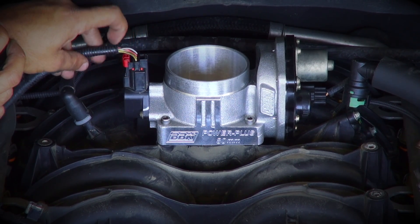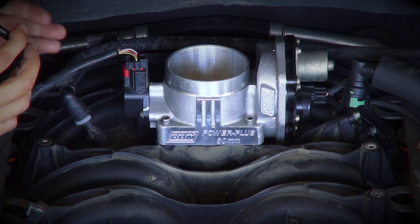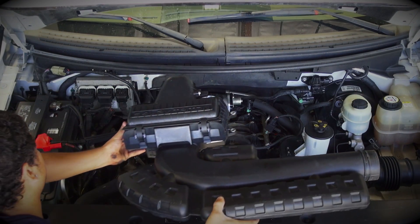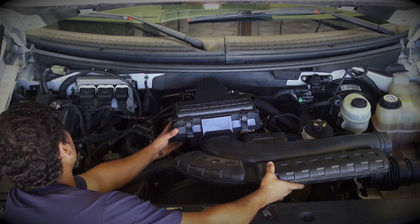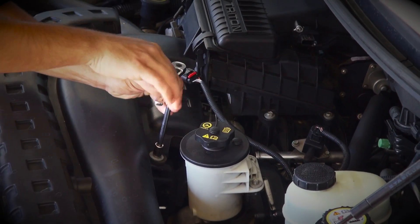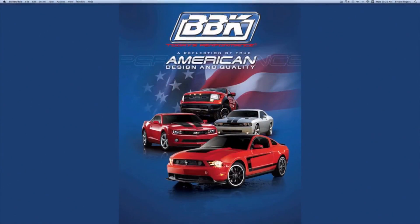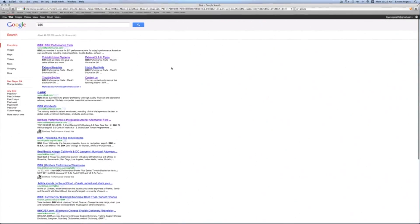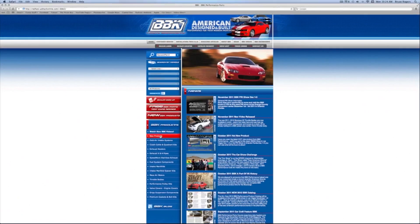Now plug in the throttle position sensor and reinstall the air filter box, or for even more power, torque, and throttle response, install a BBK cold air induction system, which you can find on our website by searching for part number 1744. For more information on this or any of the hundreds of parts that BBK makes for late model cars and trucks, check out BBKPerformance.com.